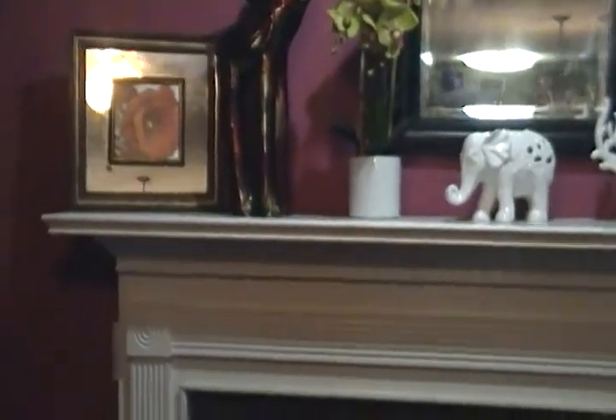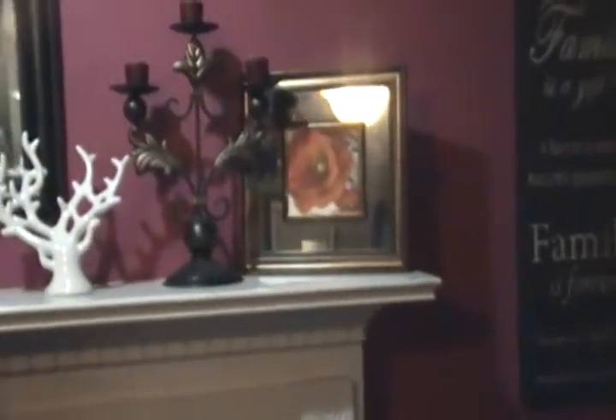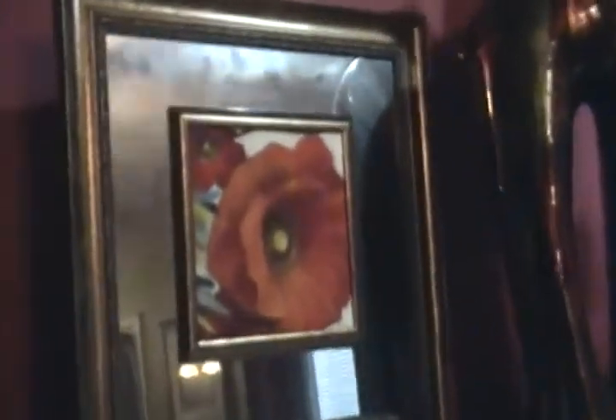I went ahead and upstairs in the hallway, I took some pictures down — it was a hallway mirrored picture — and I added them on to the mantle to balance it out. Each end had a lot of space, so I decided to take those pictures down and just add them on to the ends of the mantle. It's a mirrored frame picture, as you can see here. I love the detail of the frame — it matches very well with the elephant I have here.